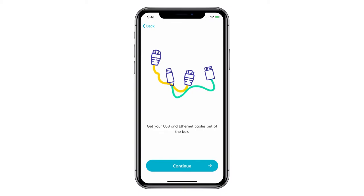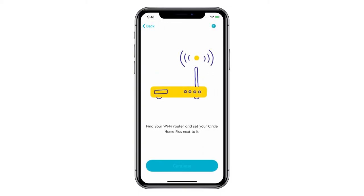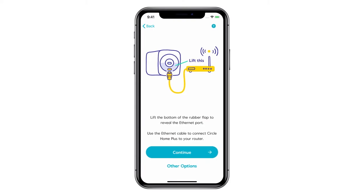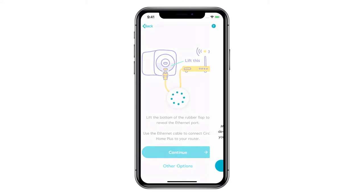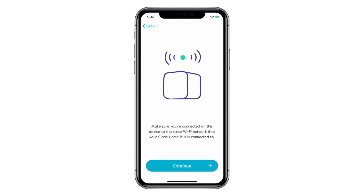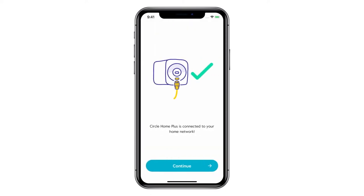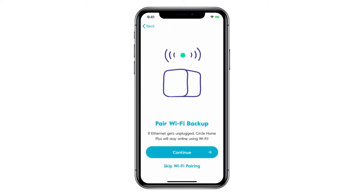As you review each app screen, make sure that each step was completed. Finally, make sure your parent device is connected to your home Wi-Fi network and then tap Continue again. The Circle app will look for your Circle Home Plus on your network and notify you when it's been found. Now Circle Home Plus is connected to your network.